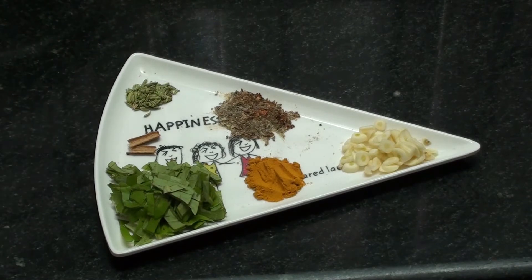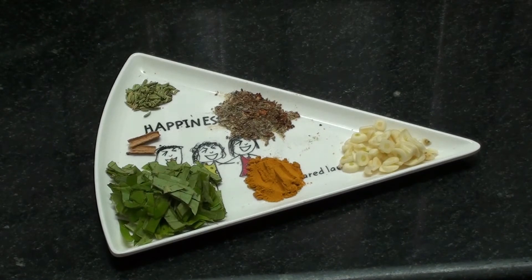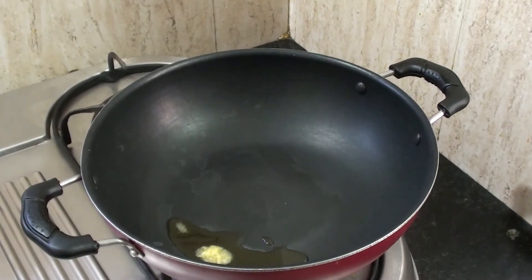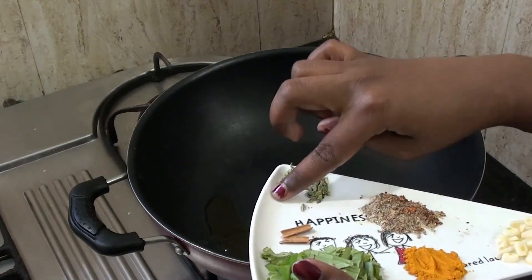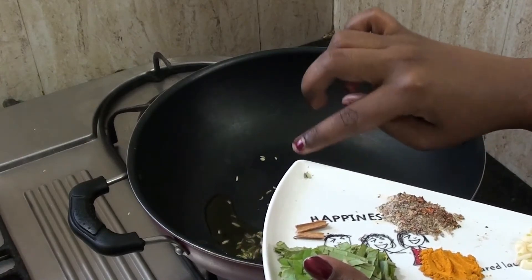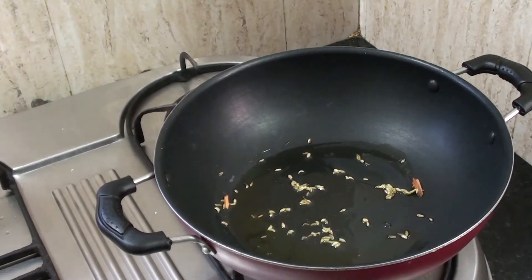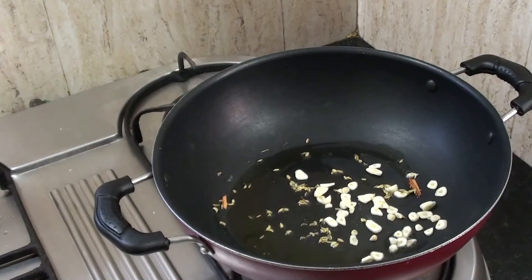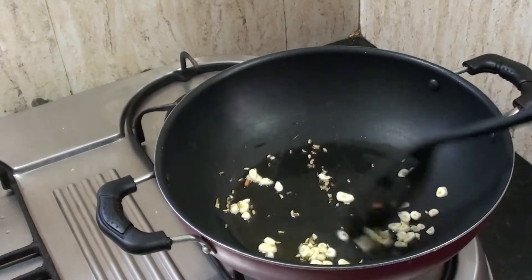Add 1 cup of satho and 1 tablespoon of satho. Add 2 biscuits, 2 vitamin, and 1 cup of red sugar and egg jagged.